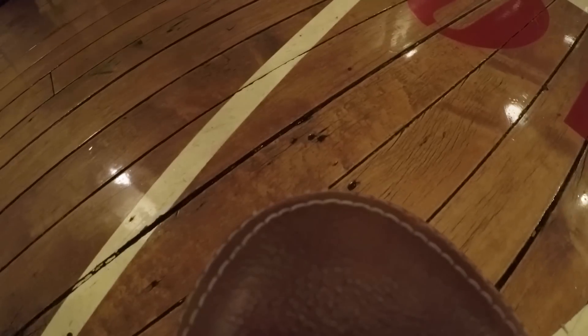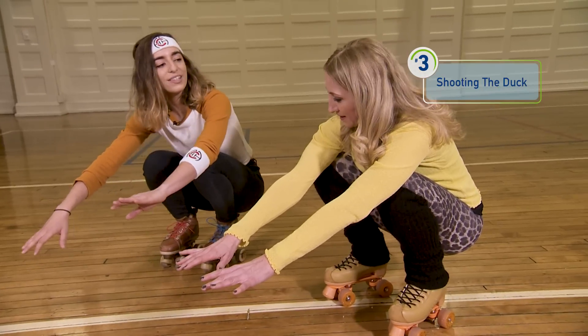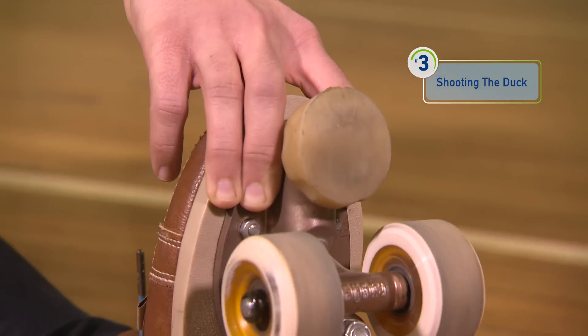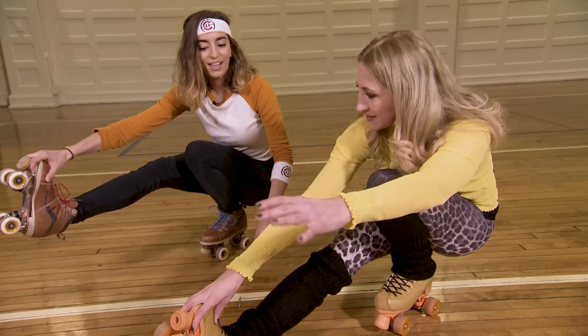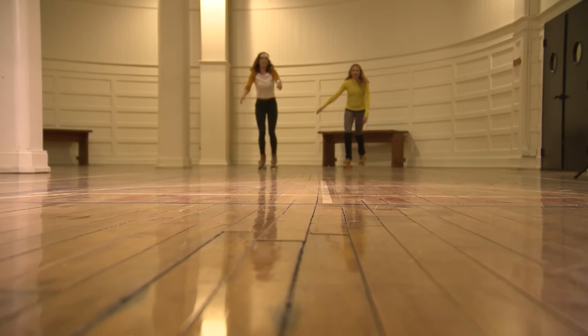Okay, exercise number three is shooting the duck, and it's broken down into three parts. First we're going to get as low as we can go, and I want you to shift your weight to your left leg. Grab your other skate by the toe stop. It's a lot harder standing still. Are you ready to try this? Drop low.